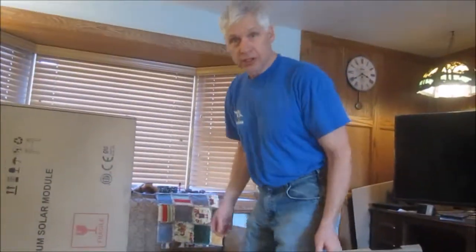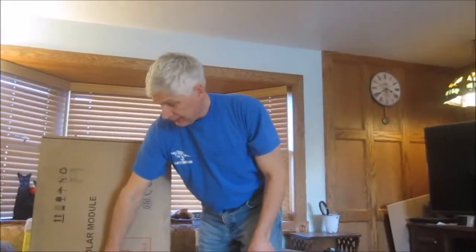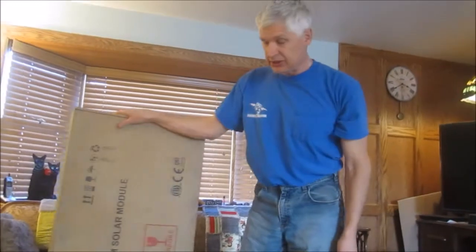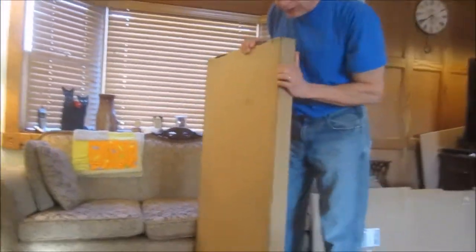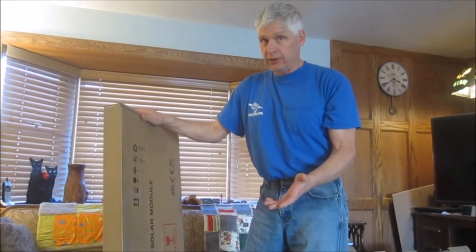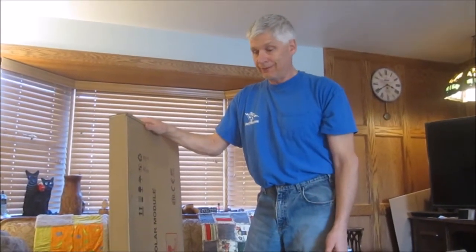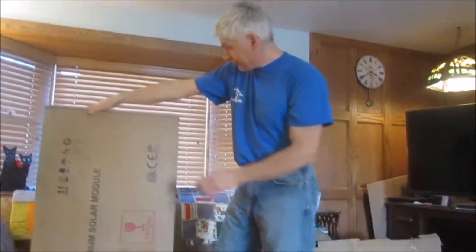Today I'm going to unbox some solar panels — this is the Renogy, and I've unboxed these before. This is just a single 100-watt panel. They're on sale right now on eBay for $130. I bought it for $130 — they're listed at $135 with a make-offer option. I made an offer of $125, they countered with $130 with free shipping, so that's what I got it for.